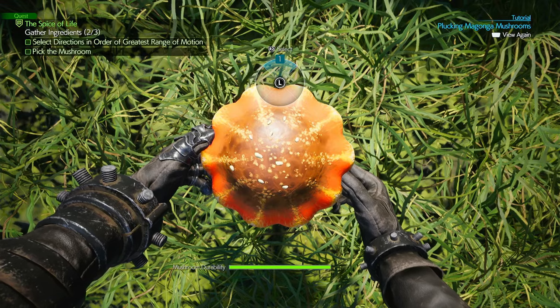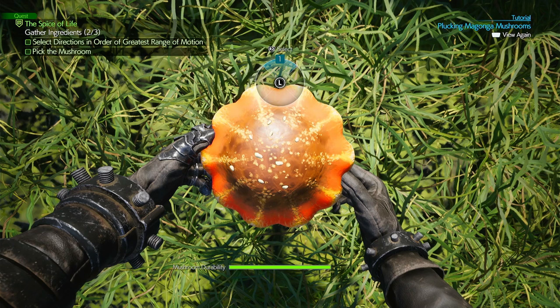Hello Avalanche. This video is going to show you how to pluck the mongonga mushrooms. If this video helps you, please like it, leave a silly comment for the algorithm and don't subscribe to me.